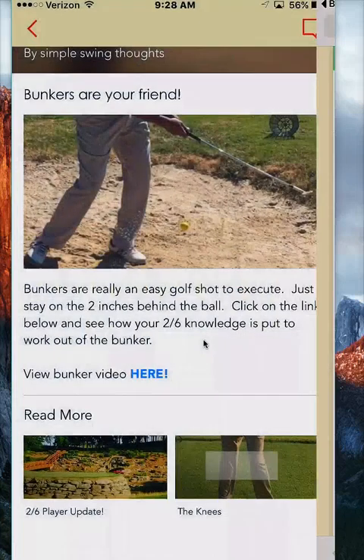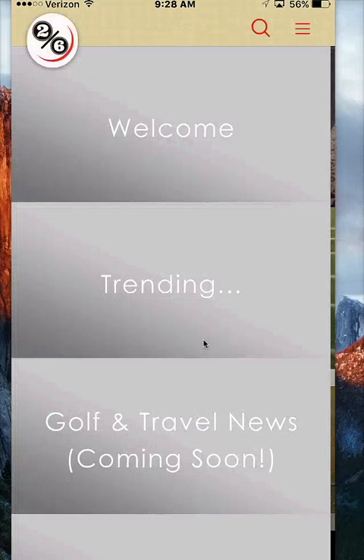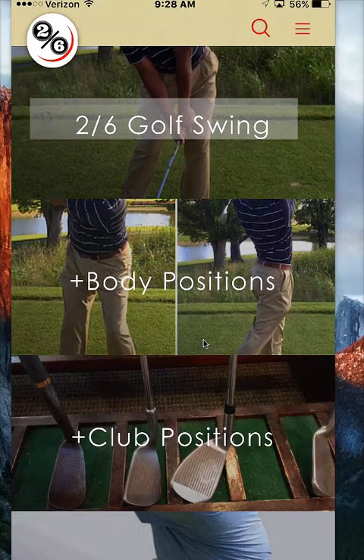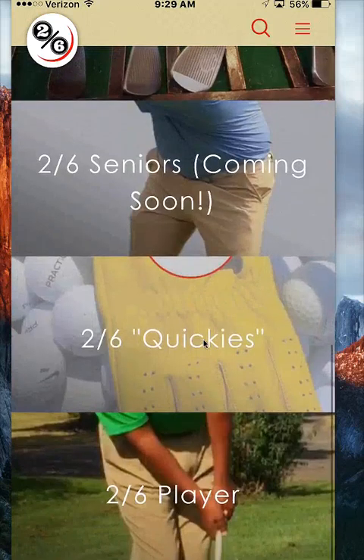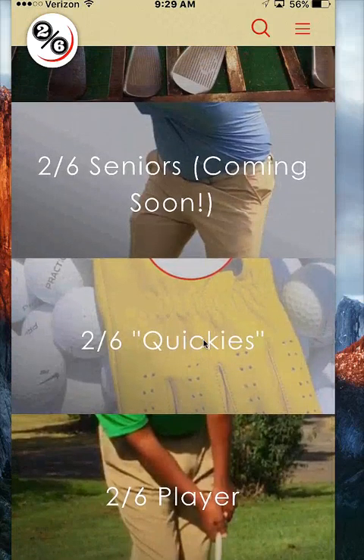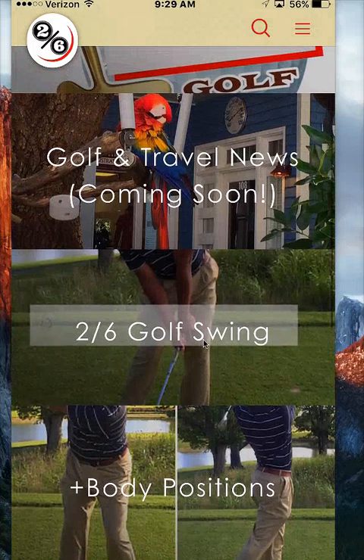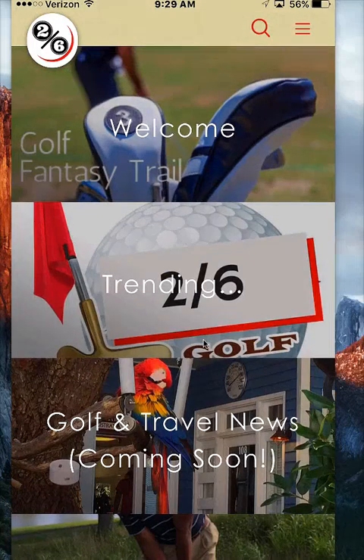That's just a quick synopsis on what 2-6 player can be. I really wouldn't recommend you sign up for 2-6 player until you're familiar with 2-6 golfer — this is why this video is out now. Almost 600 of you have downloaded the app, so I'm primarily talking to you guys directly. Anyone else who downloads the mobile app, please get familiar with 2-6 golf first, and then go into 2-6 player and improve your game right away. Terry Bradley here, 2-6 golfer, highlighting the 2-6 player trail on the mobile app from here at 2-6 Golf Fantasy Trail. Talk to you next video.